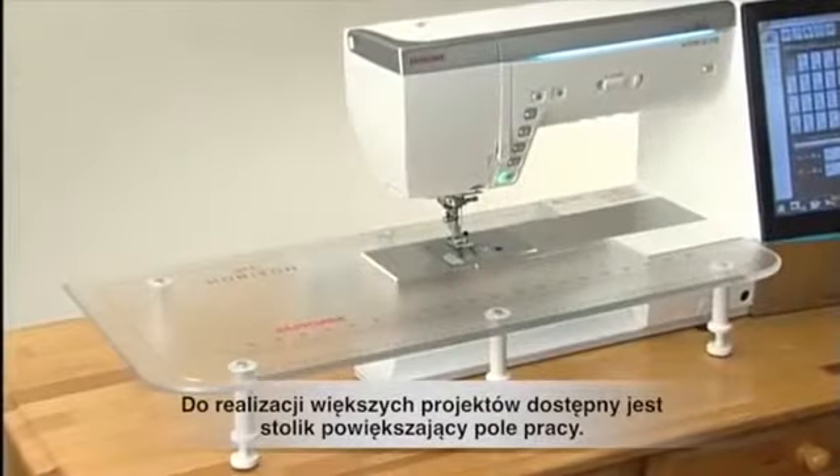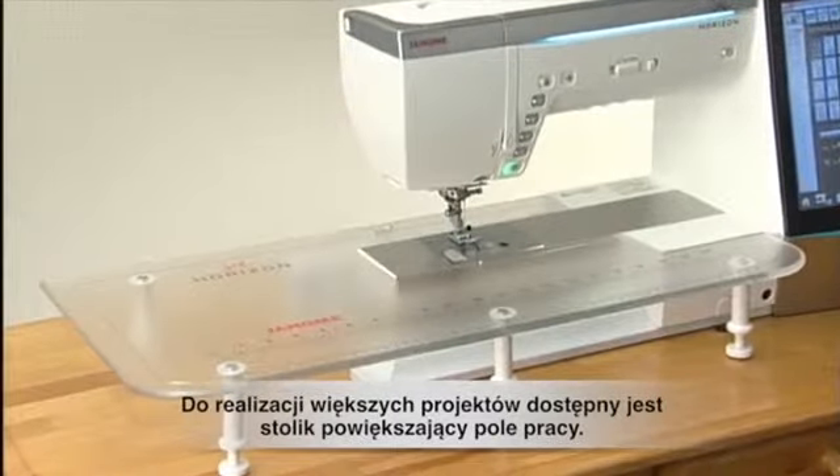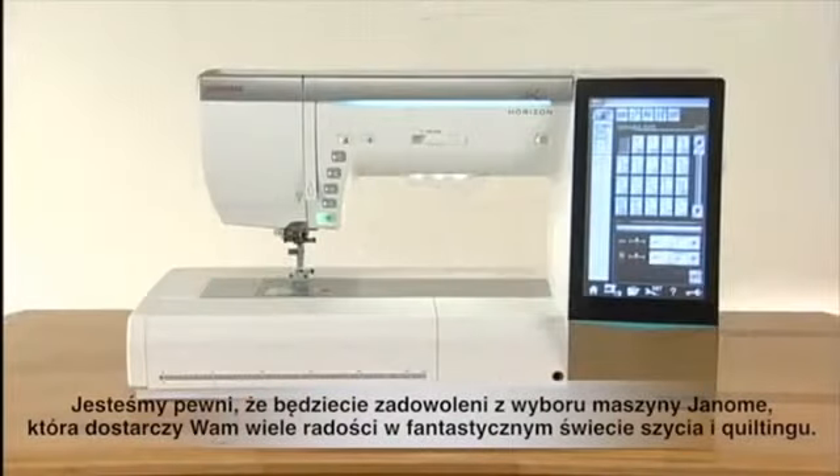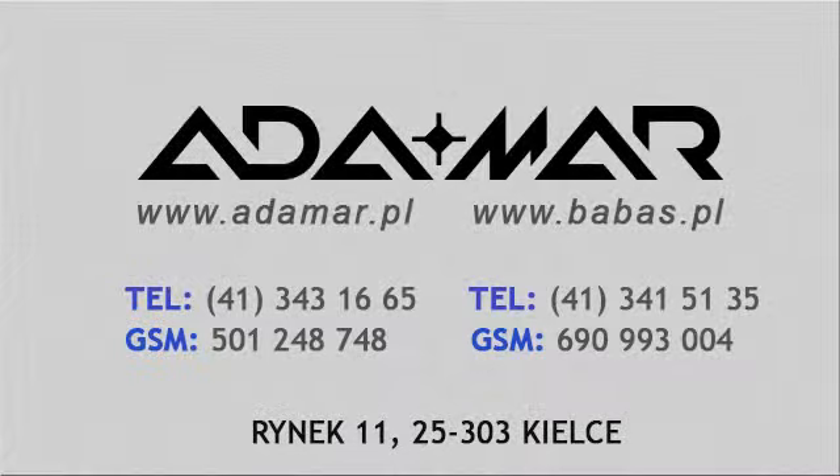For large project sewing and quilting, an extra wide table is also available. We're sure you'll be glad you chose a Janome machine, and it will bring you much enjoyment in the fantastic world of embroidery and quilting.